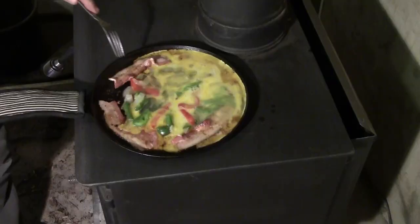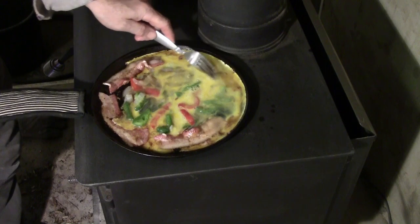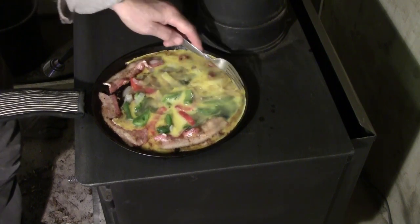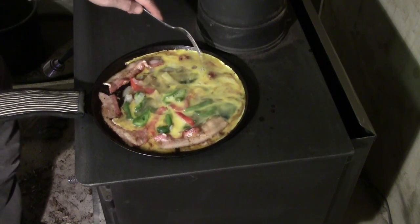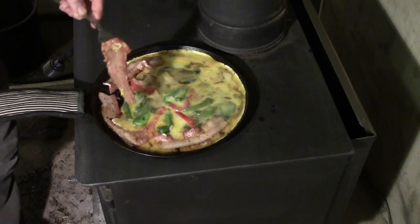Where'd my bacon go? Then we just cook it and stir it. It cooks a little slower, depending on the temperature of the fire that you have. There's my bacon!